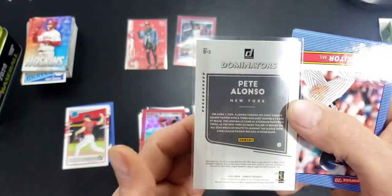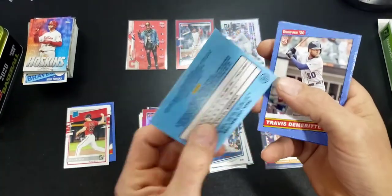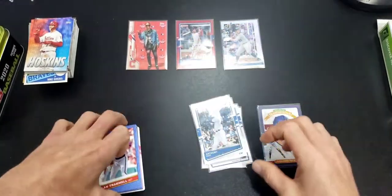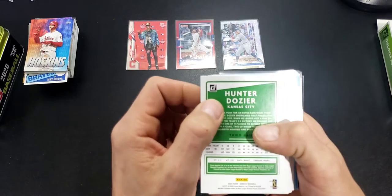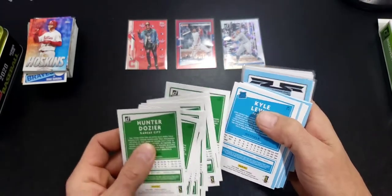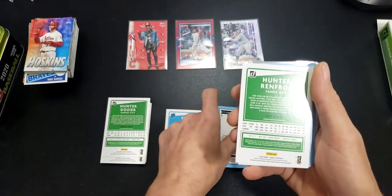Flip that over and see if it's numbered — Dominators Pete Alonso. Paul Molitor retro — it's just a higher number, and there are variations to that too. I'll show you in a second. Travis Demetre, Roger Clemens, and Alan Tramell. So I'm going to flip over these cards to show you the differences. The Donruss square is your base. I don't think there are any variations to the rated rookies, and I haven't noticed any variation to Diamond Kings.